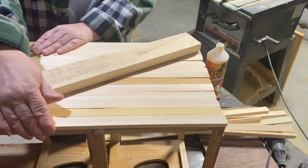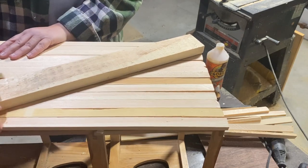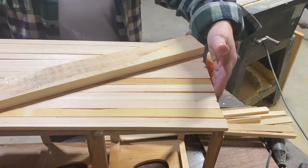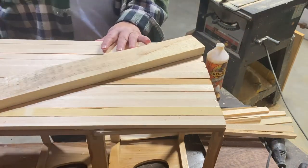Once I got those all set down with the glue, I'm going to take a board and put it across along with some clamps, and I'm going to clamp it down so that I can start nailing and get these strips to stay where they need to stay.